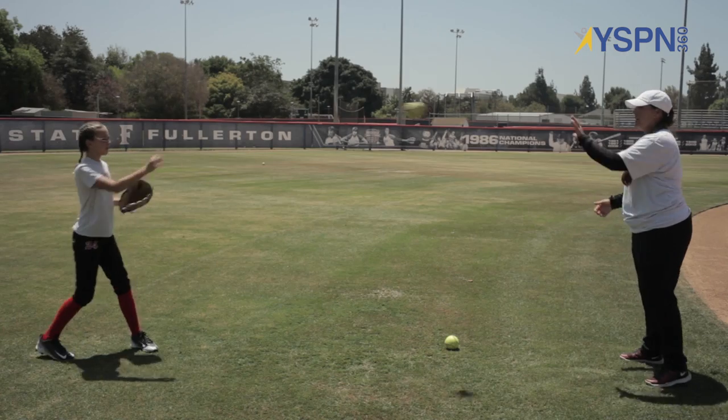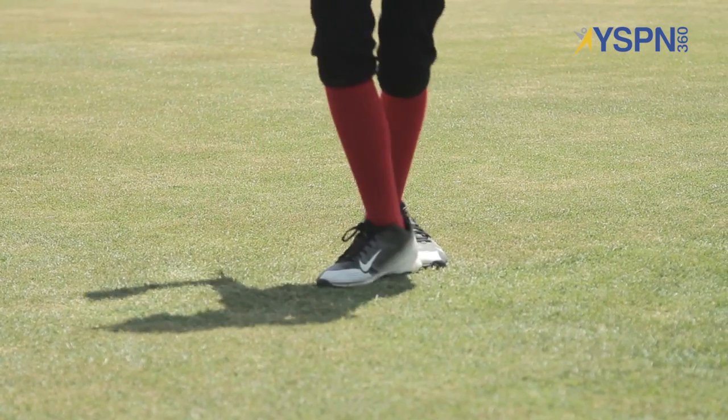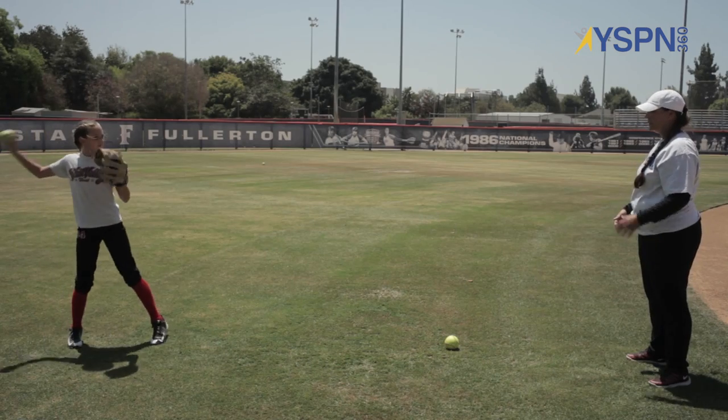Catch, transfer, throw. Good. Slow it down a little bit for me. Catch, transfer, yes, to throw. Very good. A little smooth. Catch, transfer, throw. Good.